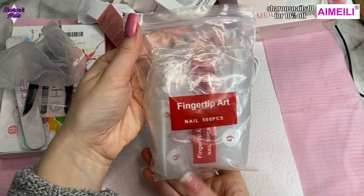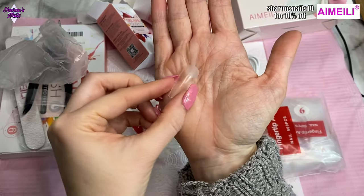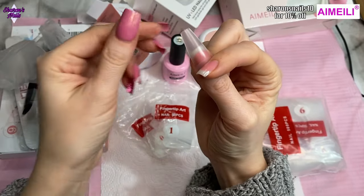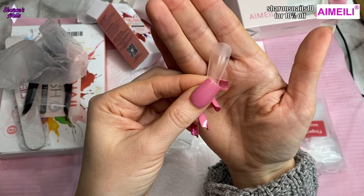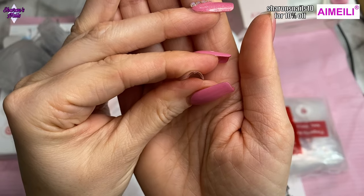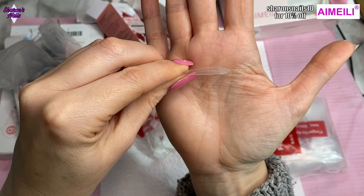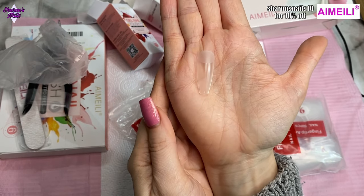There are 500 tips in here, which is a lot — you normally just get about 100. These tips are only etched sort of halfway down the nail bed. They are matte, so you could put your gel polish straight over those without needing to buff them, which is really good. I'm impressed with them. I really like the shape — you can see the C curve, and they don't have a strong C curve either. When doing full cover tips with this gel-X type method, it's really important that the tips are the shape you want your nails to be.